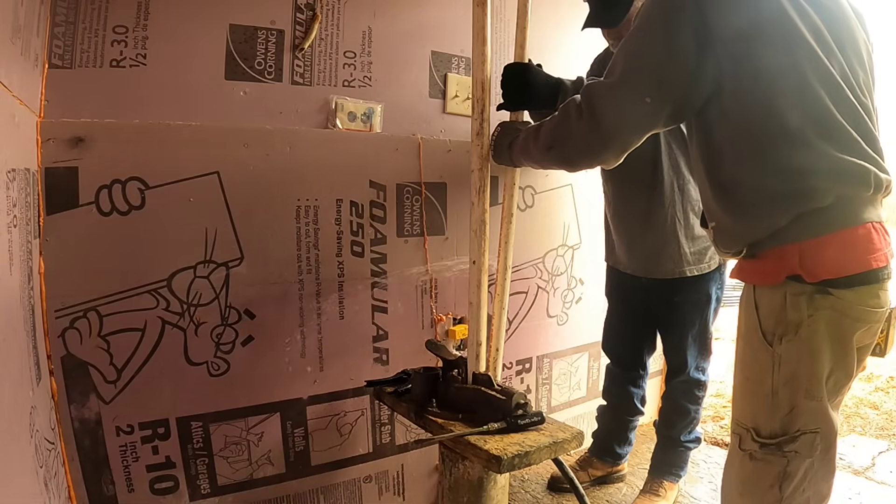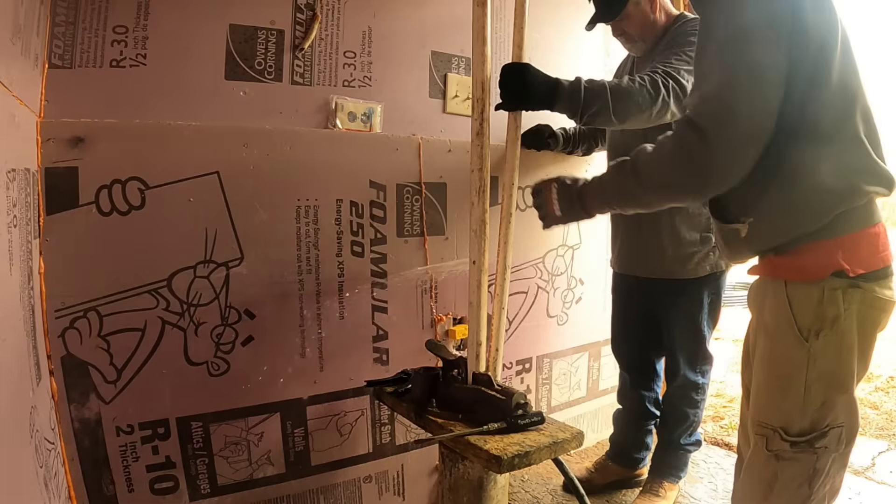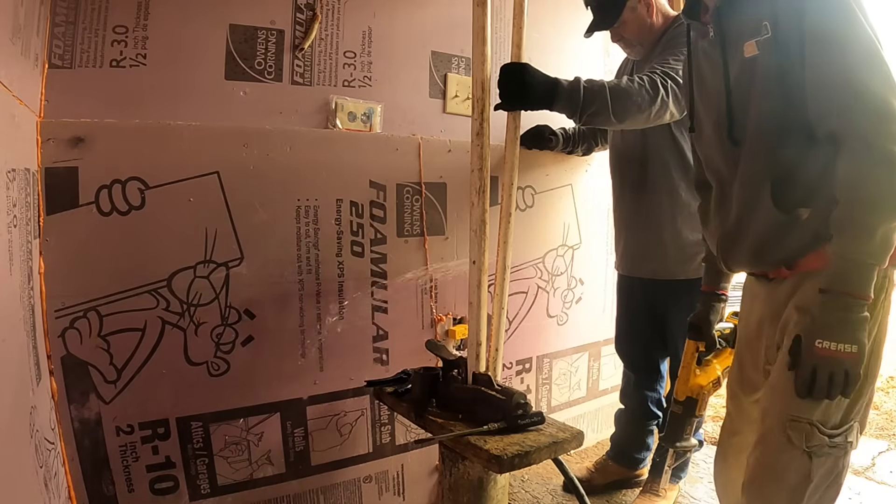Are you able to cut the breaker off for this whole building? Let's go ahead and cut the breaker off because we're going to get everything wet.